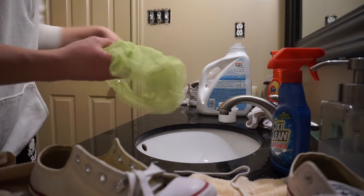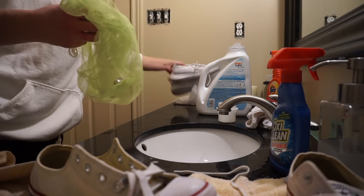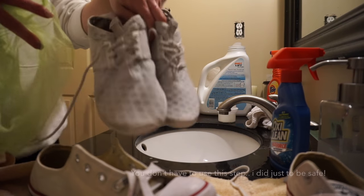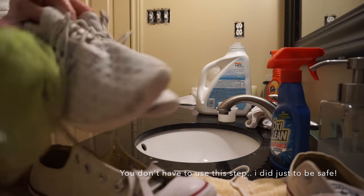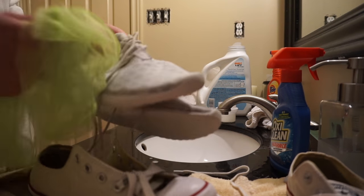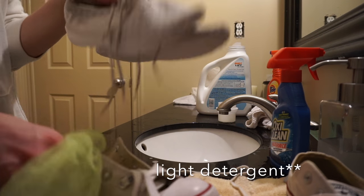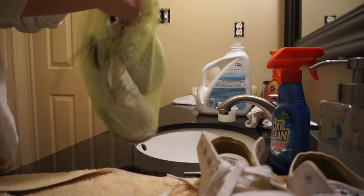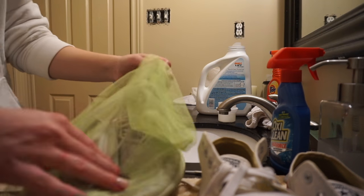Okay guys, for the last step, I'm going to be putting my shoes in a mesh bag, and then putting them in the washing machine just on delicate with very cold water and a little bit of soap, and then I'll let them air dry.